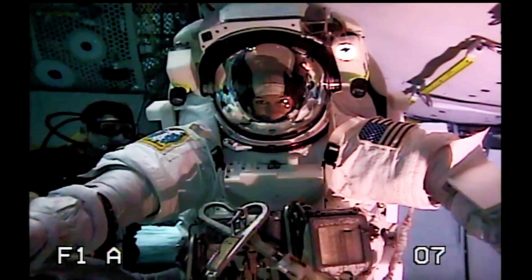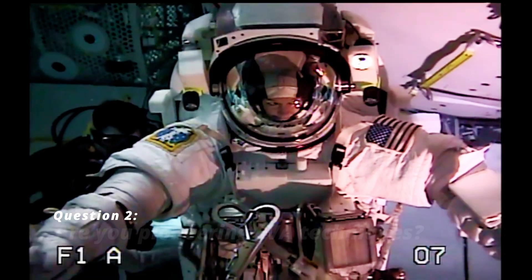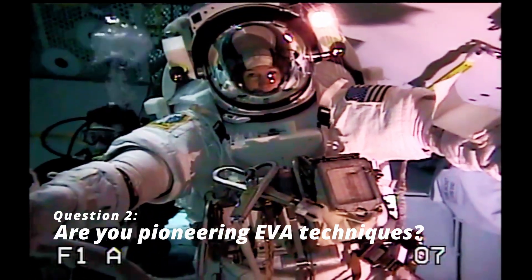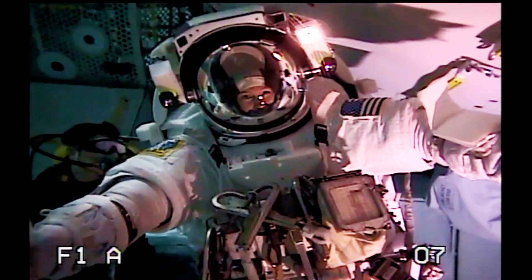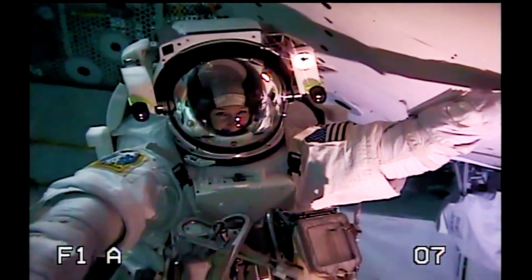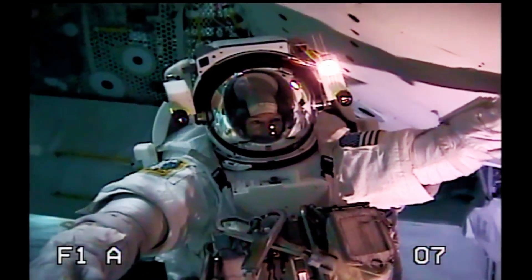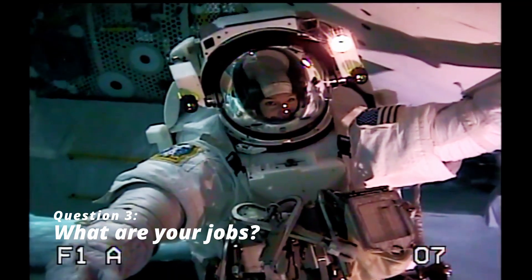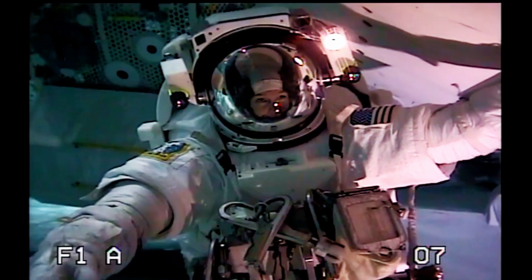Are you pioneering the technique that the astronauts will have to use? That's correct. I'm in charge of the choreography for this EVA, and I'm actually practicing it today for my upcoming career development runs. We're engineers, astronaut instructors, and flight controllers. We help certify crew members for spacewalks and help with real-time problem-solving.